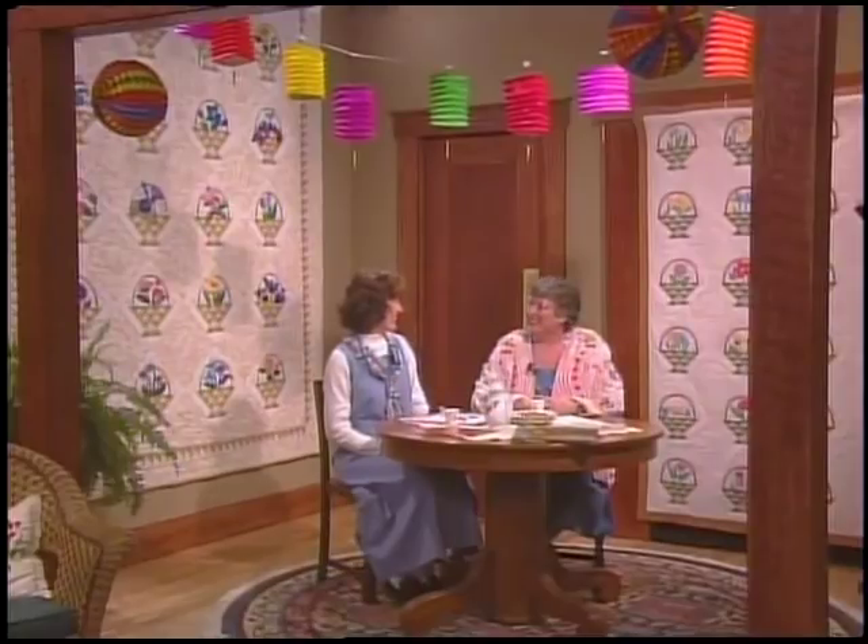We're having a party today — it's a Japanese balloon flower party, just like the Nancy Page ladies. When the Nancy Page Club members entered Edna's home, they found gay balloons floating around. They wondered if she was having a children's party until she explained that the flower for the week was the Japanese balloon flower.